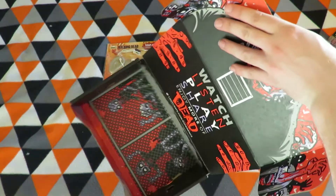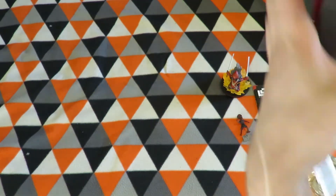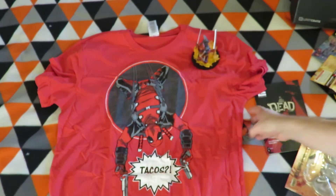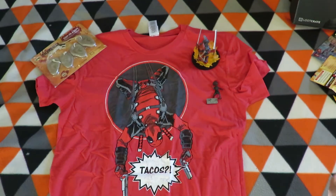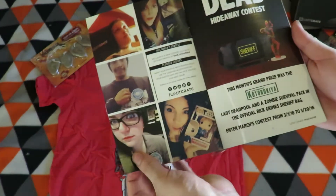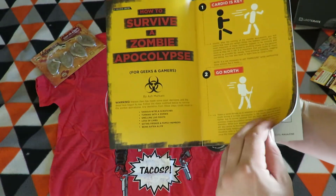So the items in the crate: a shirt, Deadpool figure, Walking Dead figure, Walking Dead soap on a rope, ears, loot crate pin. That's the items. And then the book — how to survive a zombie apocalypse.